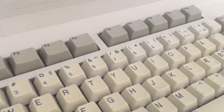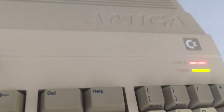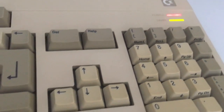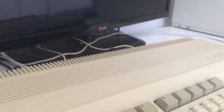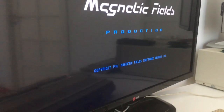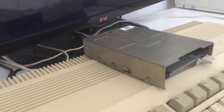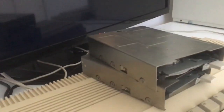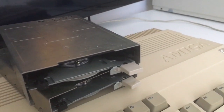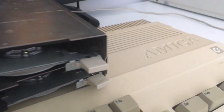Hi guys, Retrojango here, welcome back to my channel. If you played the Amiga back then, you're familiar with this disk drive loading sound. This Amiga 500 is working perfectly — it loads fine, everything's all right. But I have a couple of disk drives here that do not work. This one is dead and the other one is dead. Let's check them out, and I hope at the end of this video they will sound like this. Let's give it a go.